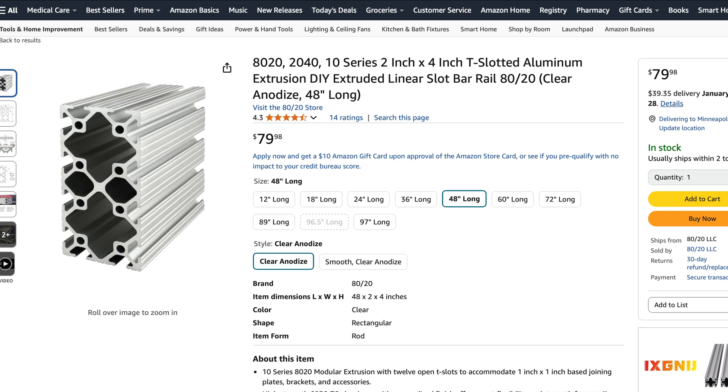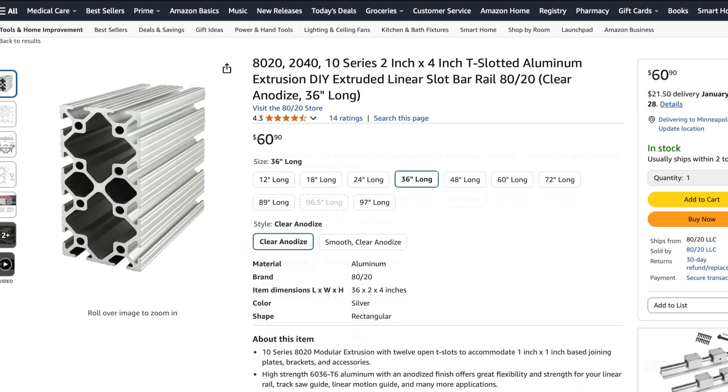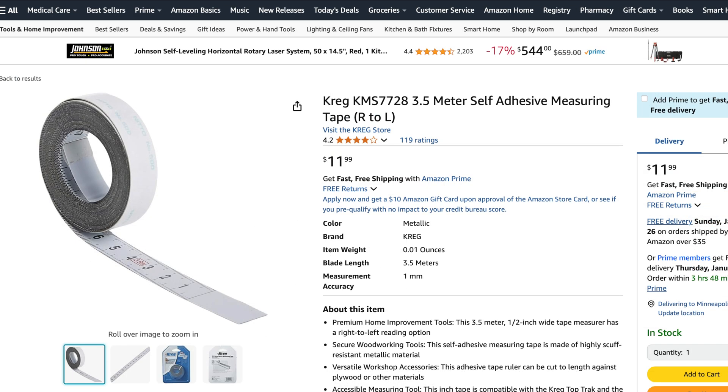I do have some upgrades planned for the jig, including replacing the main beams with larger 2-inch by 4-inch 8020 extrusions, which will hopefully make the jig a bit stiffer. I use these 2x4 aluminum beams when I do the cost estimate later in this video. I'll also be adding metric-only measuring tapes when I replace the main beams.